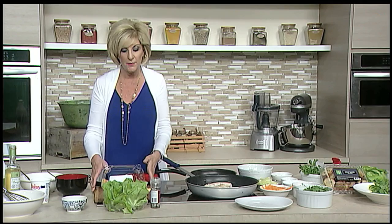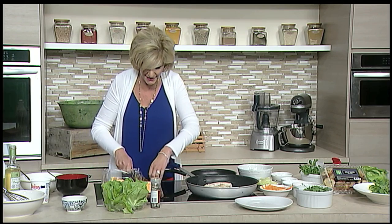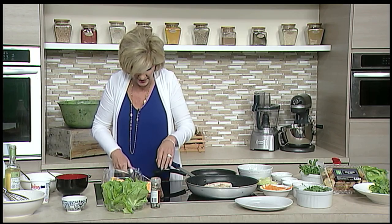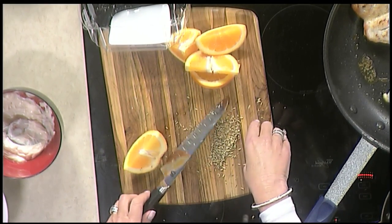Now I showed you the butter lettuce. I want to get the fennel seeds. What I do is press on the back of my French knife and give it a little dice — that expresses the extra flavor, and you want really good flavor with fennel. So we're ready to go with the fennel seeds.